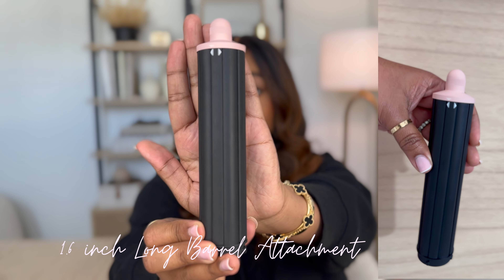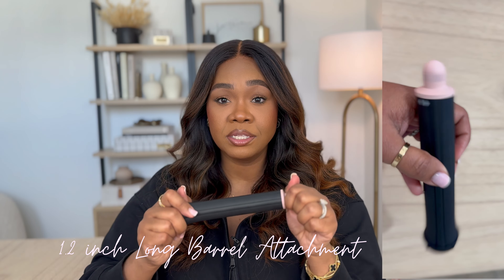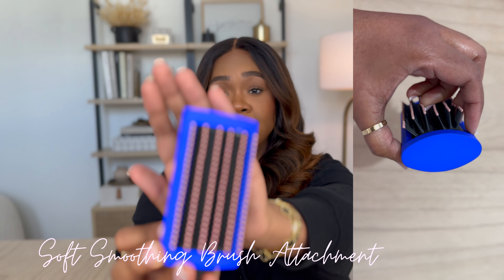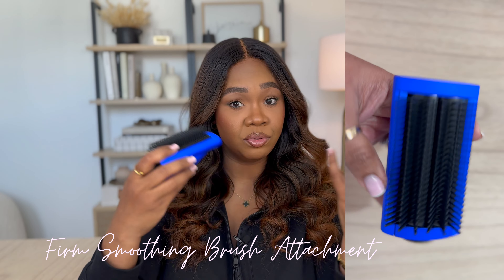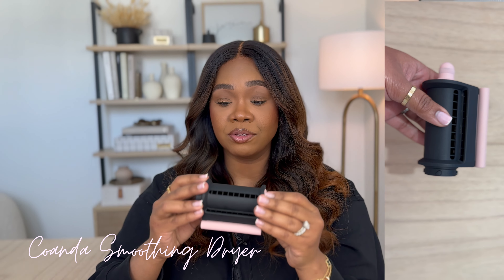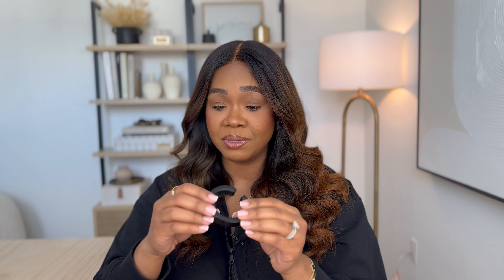It comes with this 1.6-inch long barrel, which produces looser waves and curls. It also comes with another barrel, the 1.2-inch, which produces tighter waves and curls. It also comes with a volumizing brush, so this allows you to add body to the hair as it dries. It also comes with a smooth drying brush for finer hair, allowing you to lengthen the hair as it dries. It comes with a firm smoothing brush, which does the same thing but for coarser or coilier hair. And then there's a smoothing attachment to smooth the hair out and get rid of flyaways. The last attachment is just a cleaning brush, so it allows you to clean the Dyson after each use.